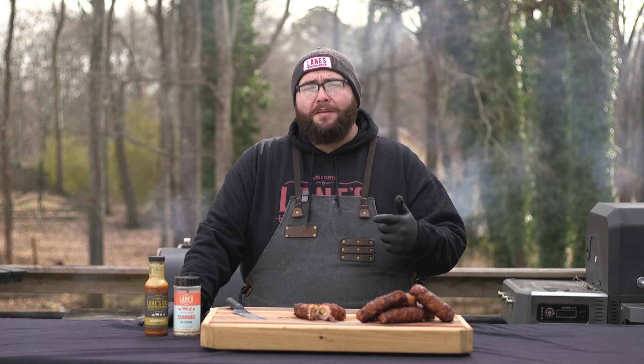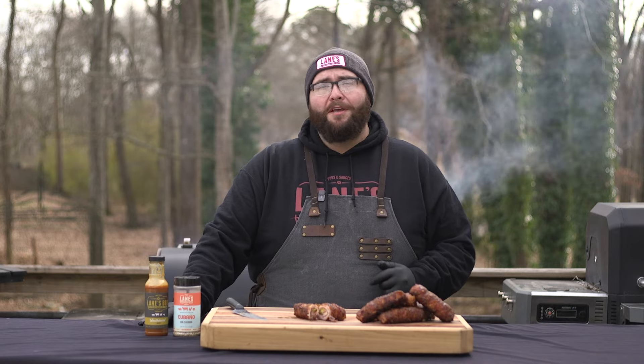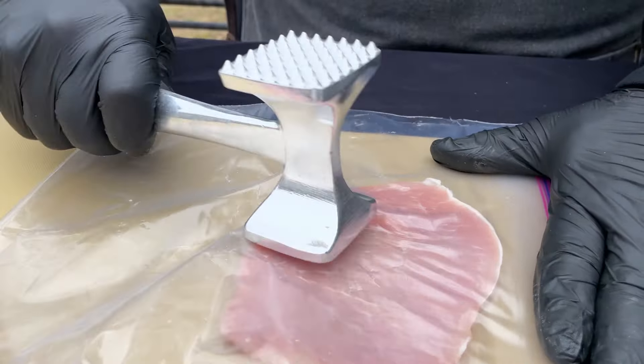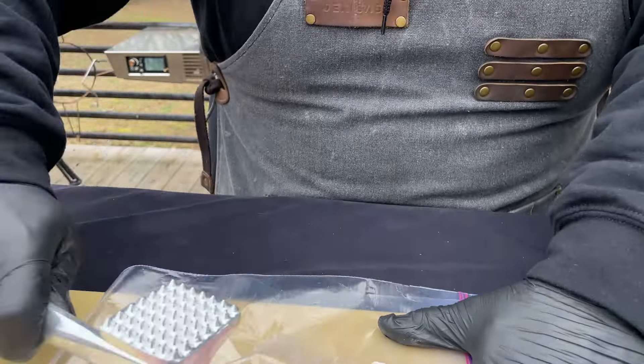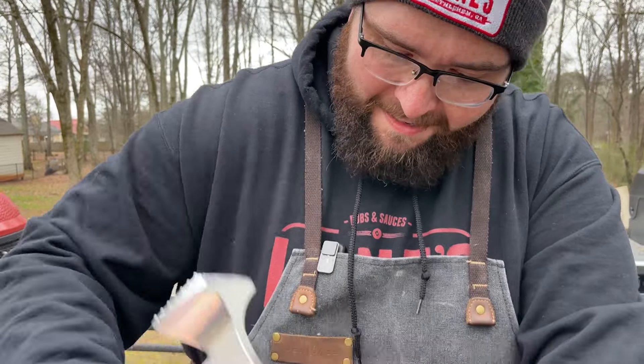If you like this recipe, like, comment, smoke that subscribe button and let us know how we did. If you've had a stressful day, this is the recipe for you. We'll see you next time.